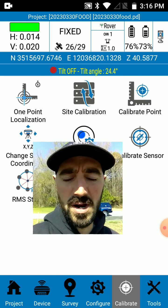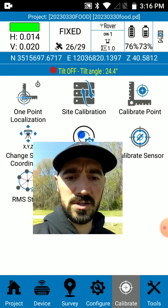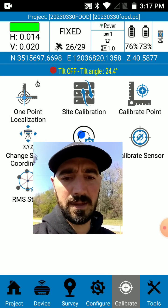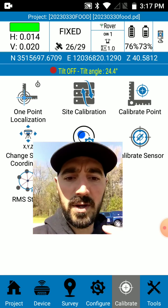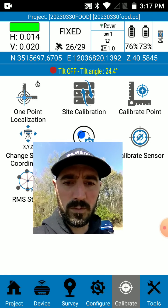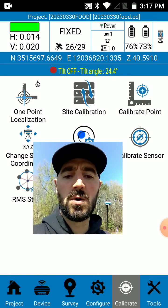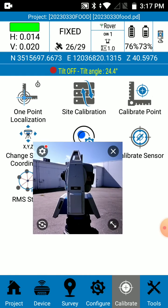I've got the base set up on point number one. I've got the R80 total station set up on point number two — it's already set up, did a back sight, ready to go. I've got the rover set up. I'm going to shoot a point — it's a building corner, point number three. We're going to shoot point number three with the rover tilted at about 58 degrees, and then shoot that same building corner with the StoneX R80 total station and compare the two.